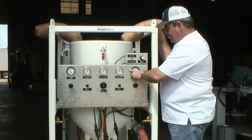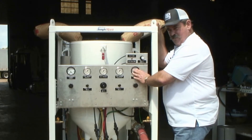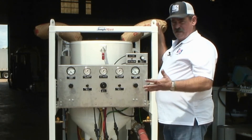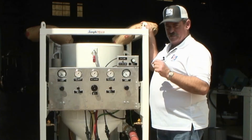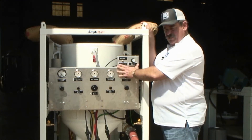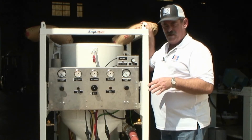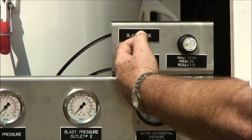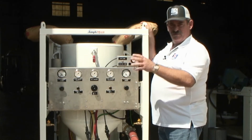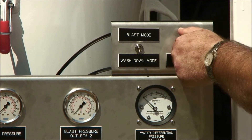Normal operating parameters is somewhere between 5 and 15 pounds of water forced into the air hose, depending on your abrasive, the dust quantity, etc. Another feature on the control panel is the wash down feature. Once the blasting operation is done and you need to clean the work piece off, by simply moving this switch down into wash down mode, the blast pressure is reduced to 25 or 30 psi, and that is adjustable by this regulator.